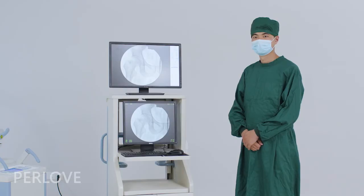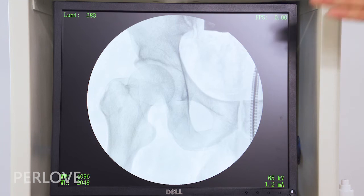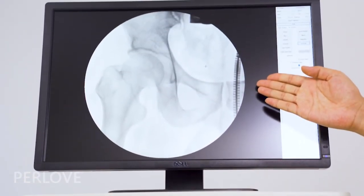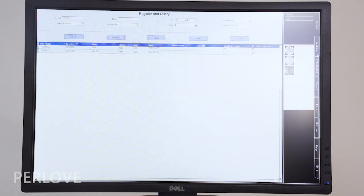The machine comes with dual LCD displays — the lower is the main screen while the upper is the secondary display. This machine integrates the functions of registration, image collection, image processing, and case report printing.